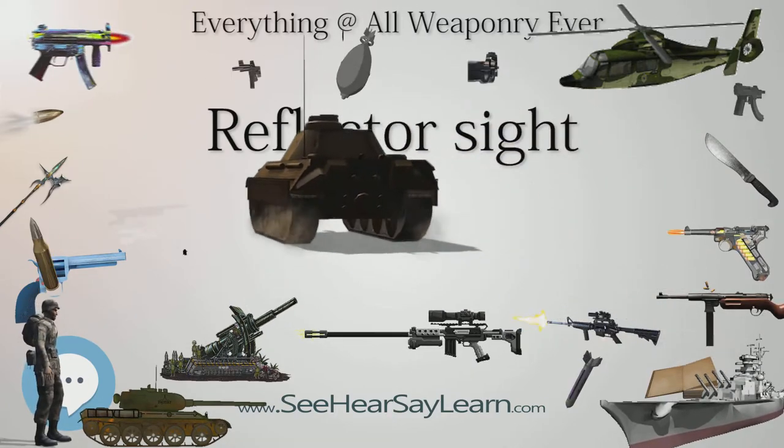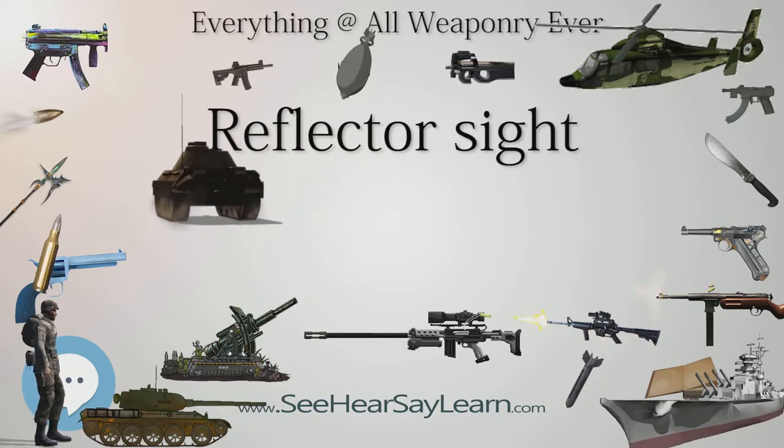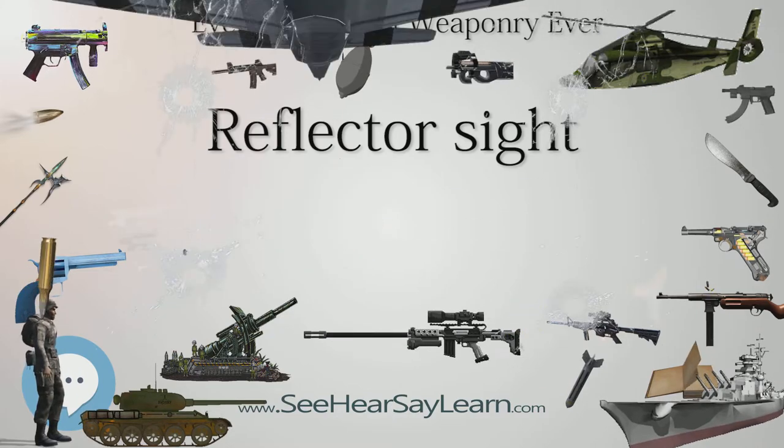Since the reticle is at infinity, it stays in alignment with the device the sight is attached to regardless of the viewer's eye position, removing most of the parallax and other sighting errors found in simple sighting devices.